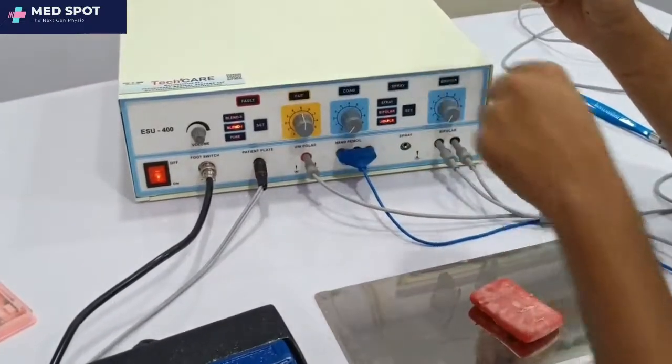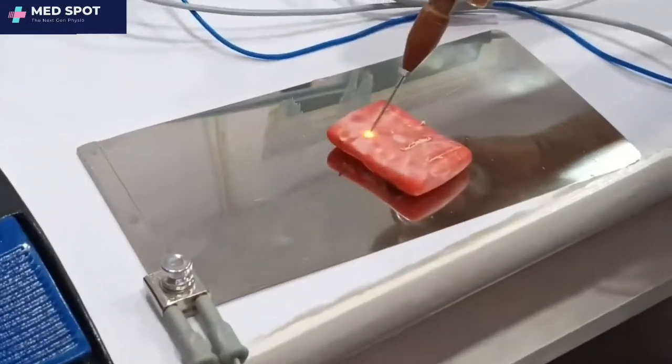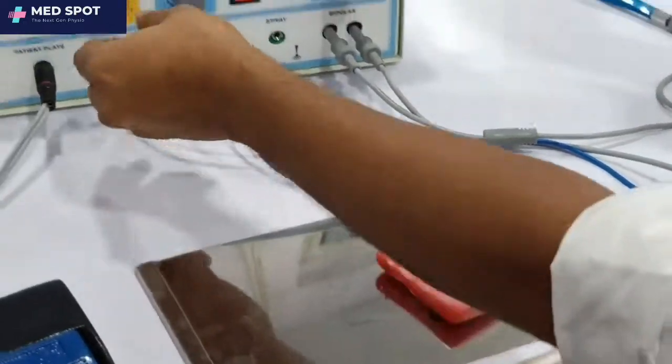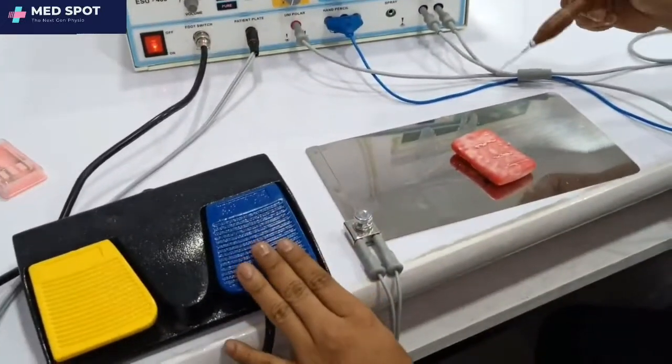The cut intensity is set to 5. You just need to press the yellow button to activate cut. Now this is the cut in operation. After that, if you need to use coag, press the blue button — this is the coag.